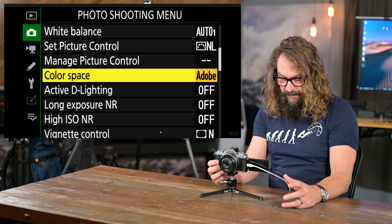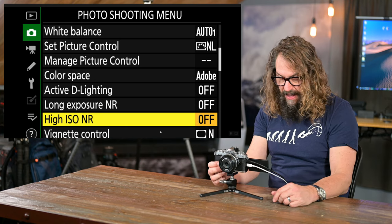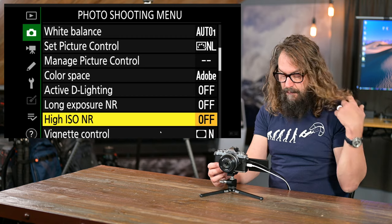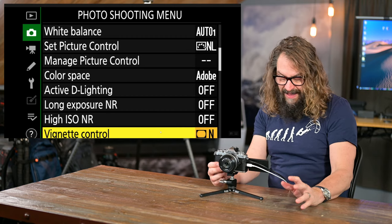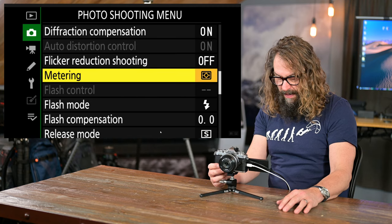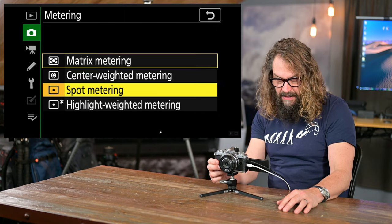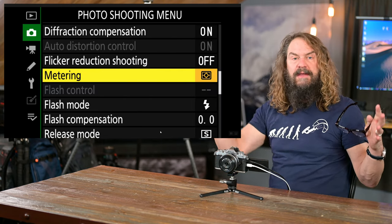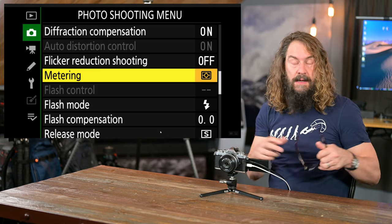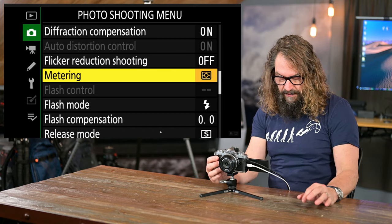Color space: I'd rather have Adobe than sRGB — it's a wider color space. I leave Active D-Lighting off. Long exposure noise reduction you can choose. High ISO noise reduction I leave off since I shoot raw — I'd rather do it in post-production software where I have more control. Vignette control I leave at normal. For metering, I like to leave it on matrix, except occasionally I use spot metering — like for that classic black and white scene with a shaft of light on someone at a table in a completely dark room, where you spot meter the subject.